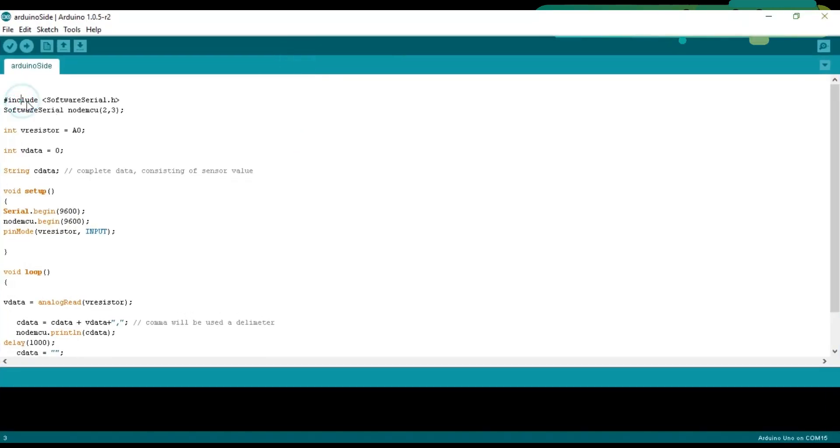Let's discuss the Arduino programming first. We start with #include SoftwareSerial.h — the #include is a preprocessor directive and .h means it is a header file. With this library you can create multiple serial ports. We define a serial port named NodeMCU on pin 2 and pin 3 of the Arduino: SoftwareSerial NodeMCU(2, 3). Then we declare: int vResistor = A0, since the variable resistor is connected with analog pin A0. And int vData = 0, which will store the value of the variable resistor.